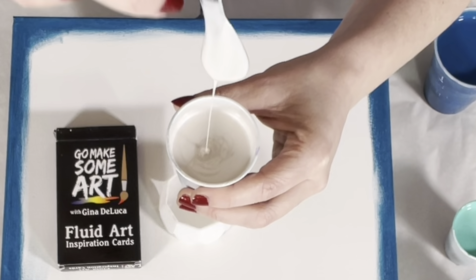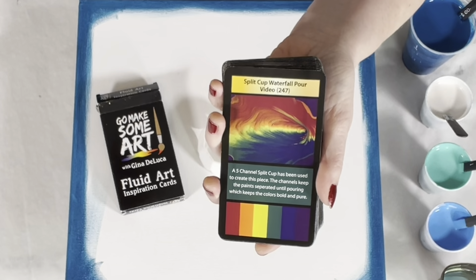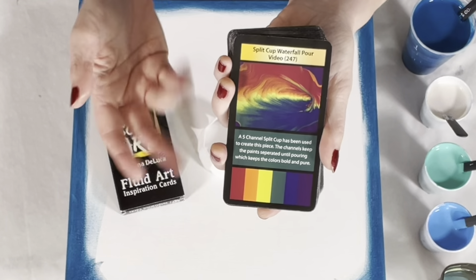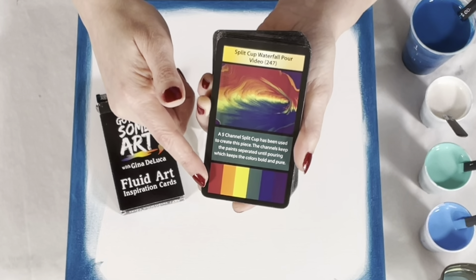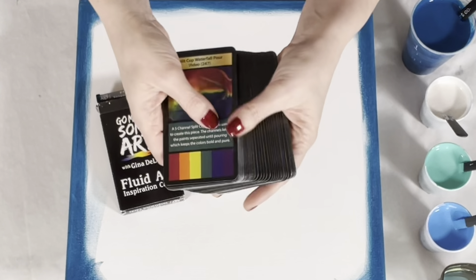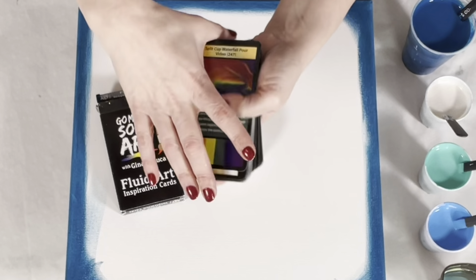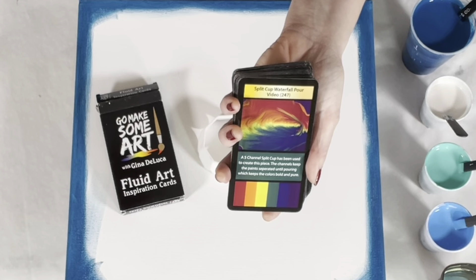Before we get started — have you seen the Fluid Art Inspiration Cards? If you have, you can fast forward about a minute. If not: there are 52 cards total — 42 technique cards, each with an associated YouTube video giving you all the information you need: exact paint brand, color, consistency, recipe, technique — everything I can't fit on a card. The card shows the painting, a tip for that technique, and the color palette used. There are also eight bonus color palette cards, each with five palettes. Mix and match with the technique cards and you have more combinations than you could ever paint in a lifetime. Available at ginadeluca.net and amazon.com.